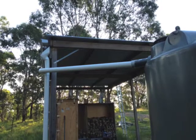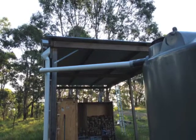I connected the water downspout from the watershed and then hooked it up into the water system.